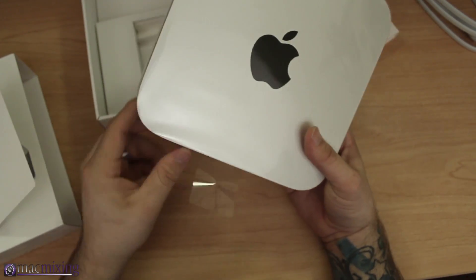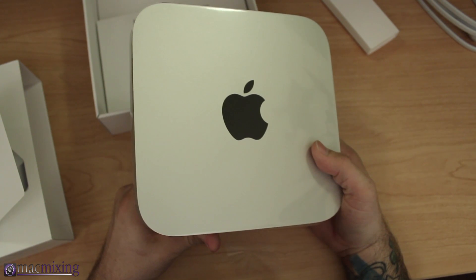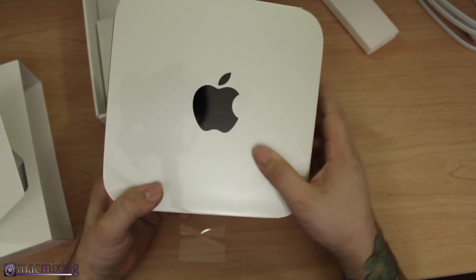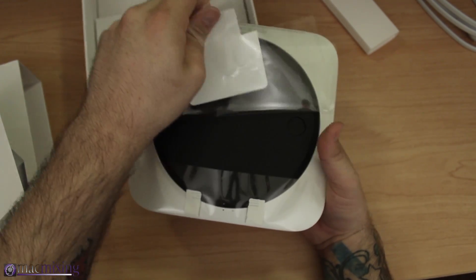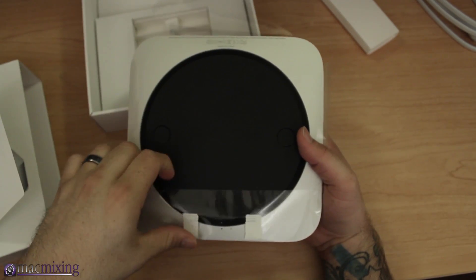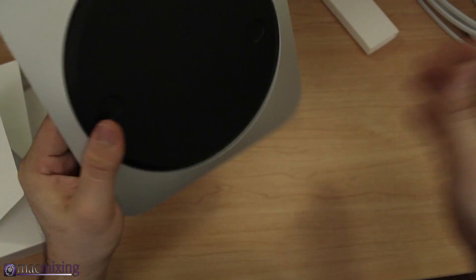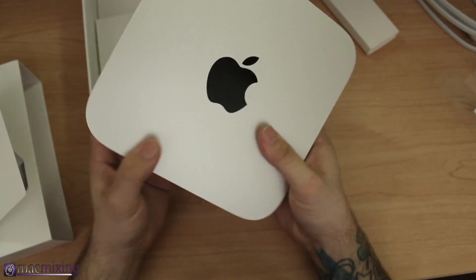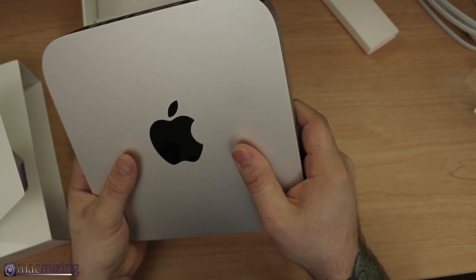Let's take off the plastic. This model is the 2.3 gigahertz quad-core with a one terabyte hard drive, and it also comes stock with four gigs of RAM.